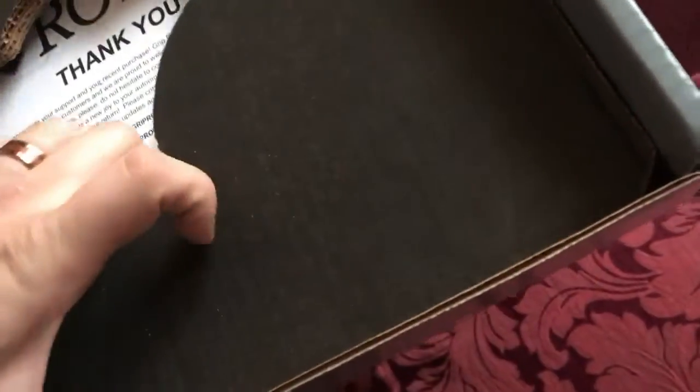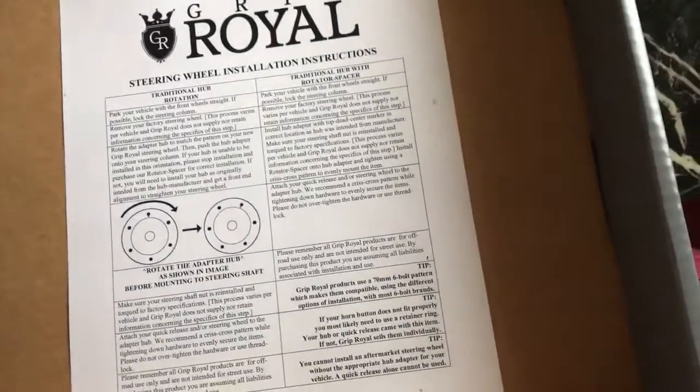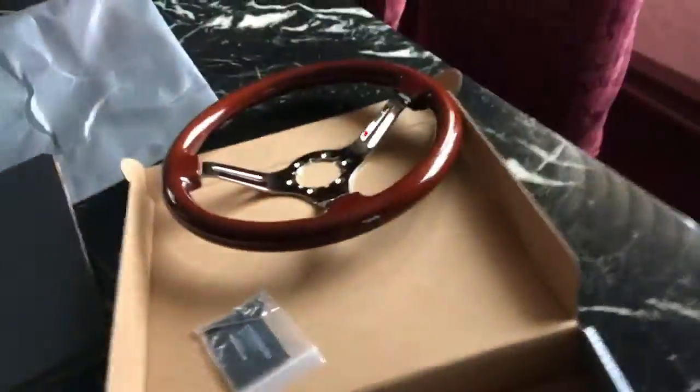The wheel comes with a business card as well, all the hardware, and an Allen wrench that you'll need. Underneath you get a Grip Royal thank you note and warranty disclaimer, which is nice to have, and then steering wheel installation instructions — also nice to have.